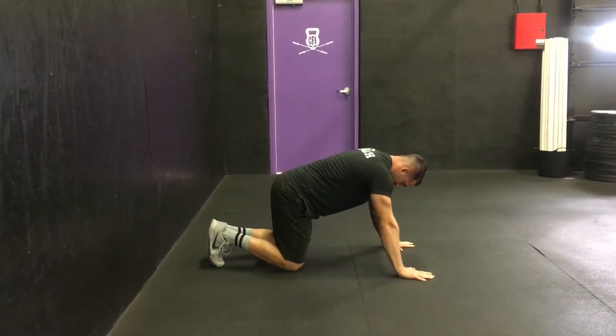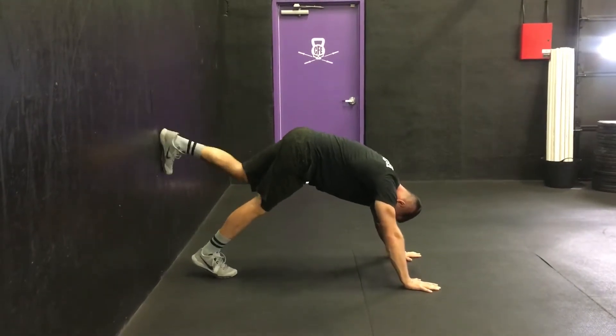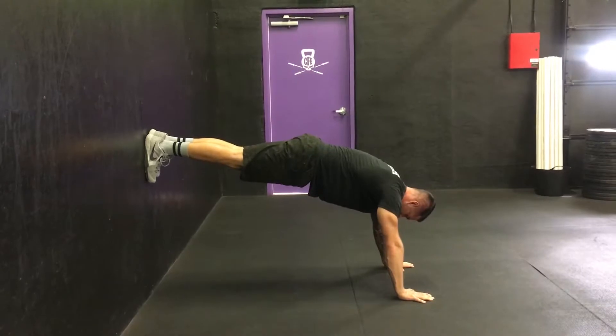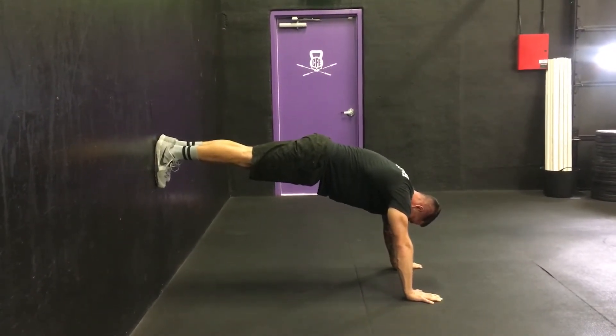The ab exercise we're going to cover is called a wall plank, just a little bit harder version of a regular plank. Find a good spot on your wall, round up through your upper back, keeping your core nice and hollow. Try this out, see how long you can hold it.